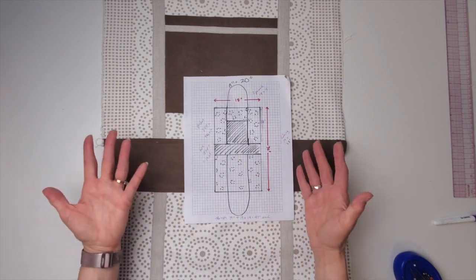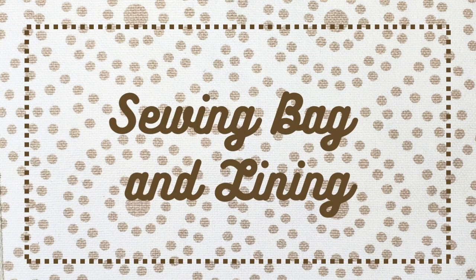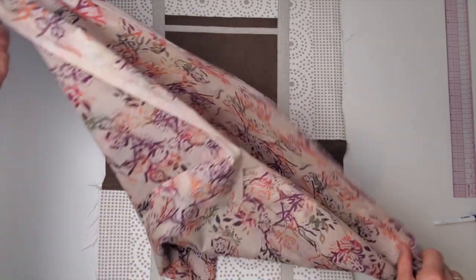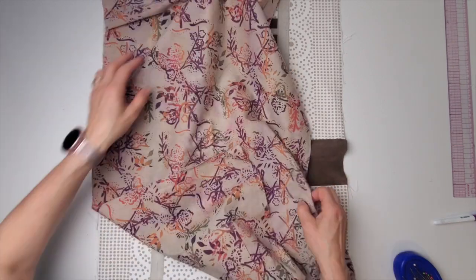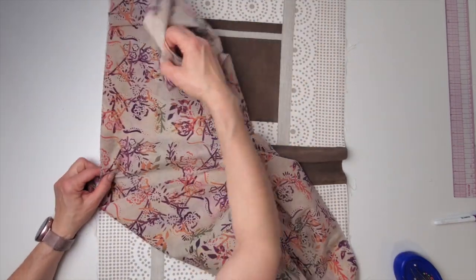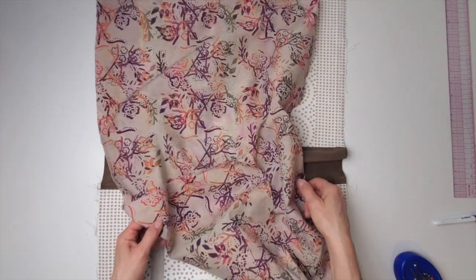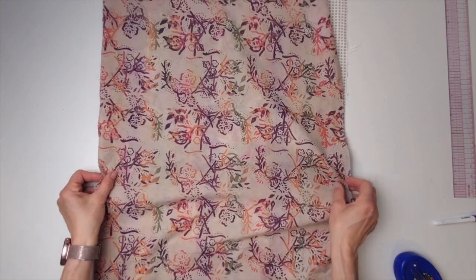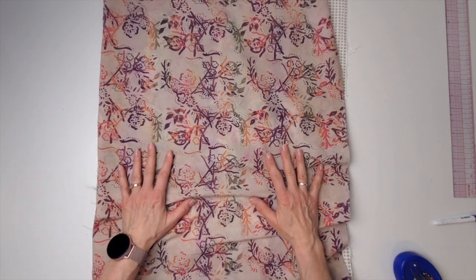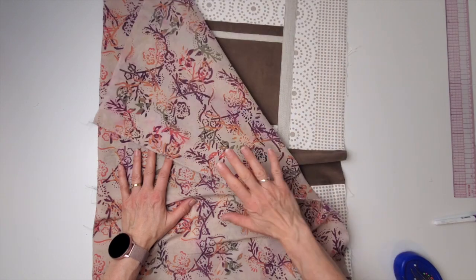You can wait until you get the whole bag together at this point before cutting your lining, just to give yourself a little wiggle room in case the bag ends up a little different than what you planned. Double check to make sure your lining is exactly the same size as the bag.